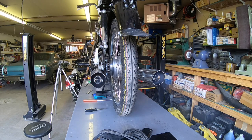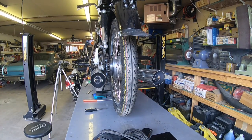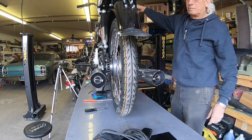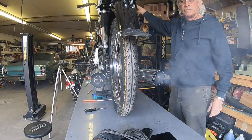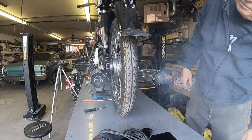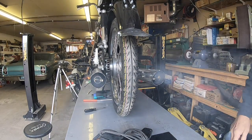Now it's a lot better. I think we've got it adjusted good. It used to pop a little bit out of this side and the pop is gone. Still running on pre-mix.